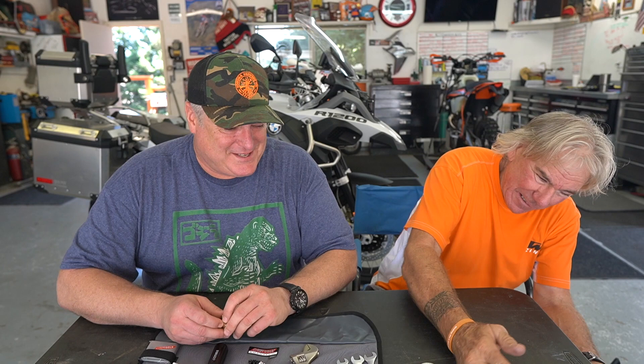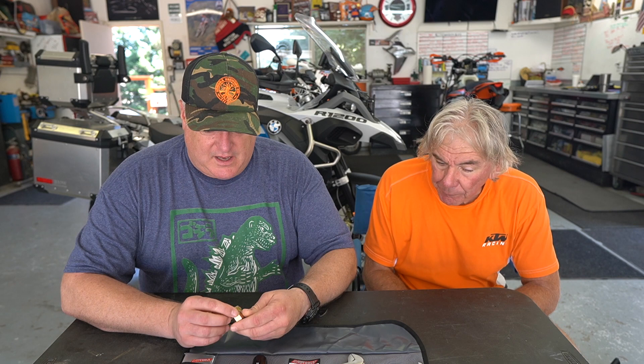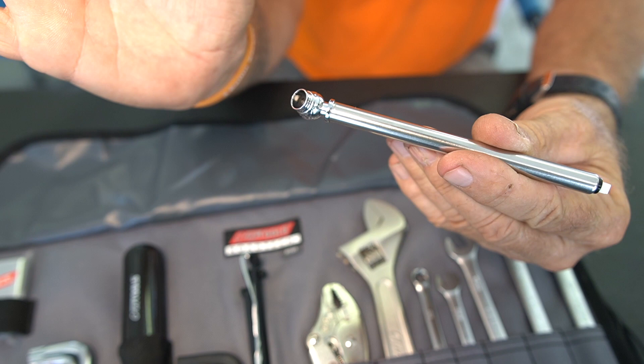One of the things you're definitely going to need is this — it comes with it. This is an adapter for the front axle so you can take the front wheel off. It's a very specific tool or adapter, so you definitely need it. It's nice that it comes with that. If you're on the side of the road and need to take your front wheel off, whatever this set costs, it's worth it just for this piece right here.